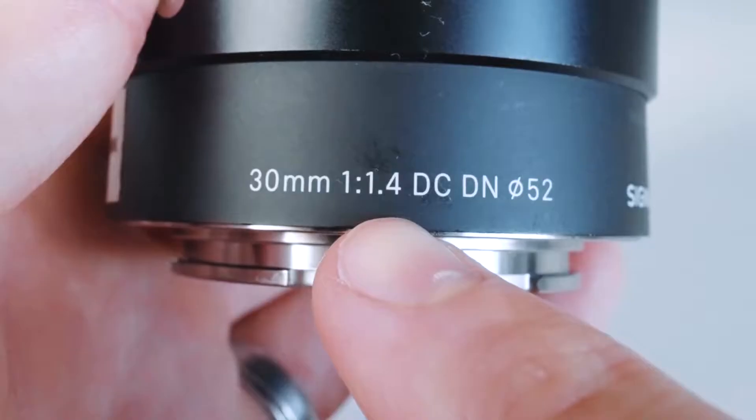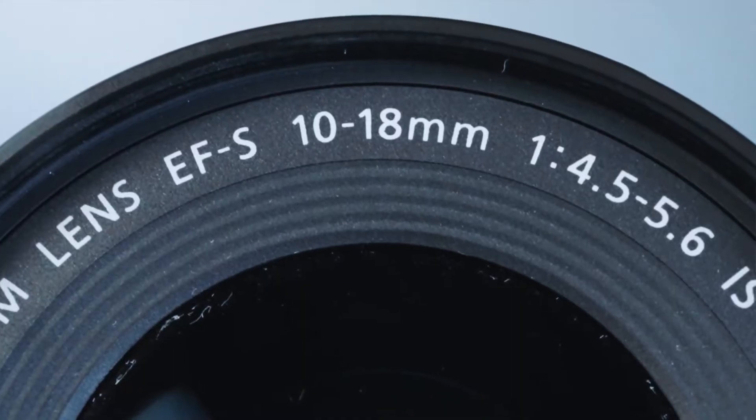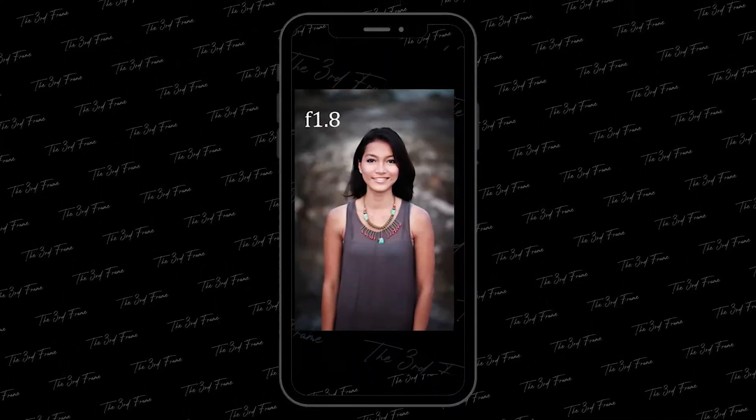There are two types of lenses: a zoom lens and a prime lens. A prime lens has a fixed focal length — for example, a 30mm lens has only a 30mm focal length. A zoom lens covers a range of different focal lengths, for example 10-18mm. When you zoom in, the focal length changes from wide to telephoto. So the prime lens has one fixed focal length, while the zoom lens covers multiple focal lengths.